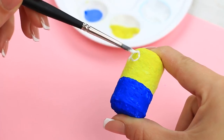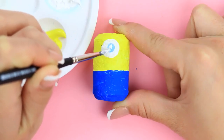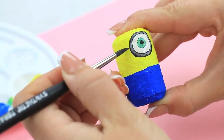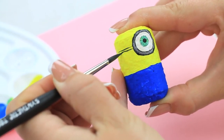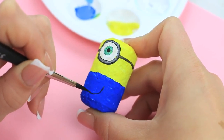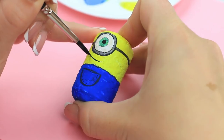Paint a white circle for an eye. Add some color. Make the pupil in the center. Paint the goggles with a black belt around the head. Make a big pocket on the pants. Add a smile and hair.